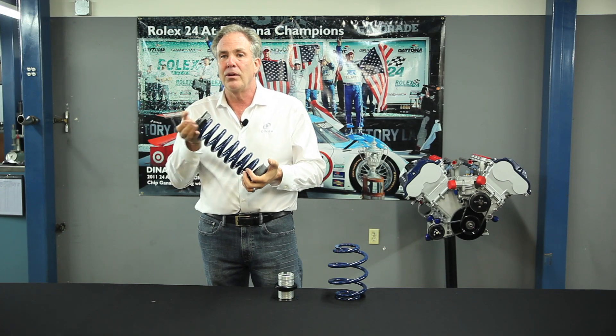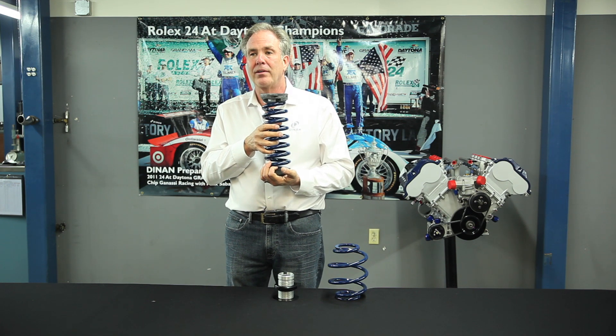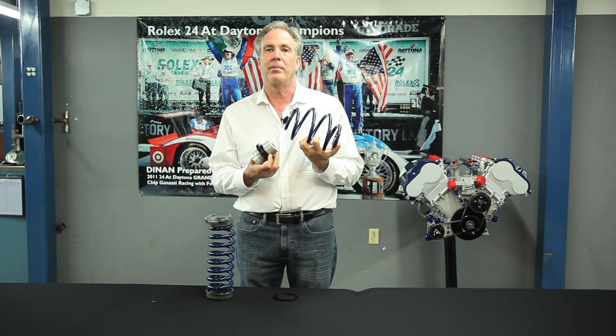It's deadly quiet. So for a street car to be driven every day, just a set of springs without a threaded collar is a better product. If you're a track person and you really like to play and tune your car a lot, then a coilover is the right product for your car.